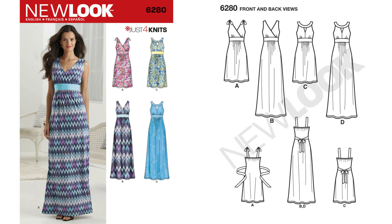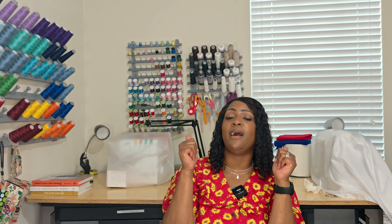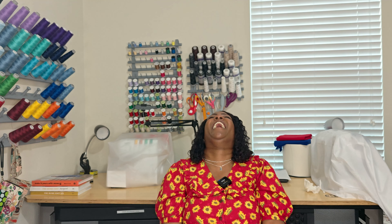Moving on to 6280, which is a knit dress. Now, I'm not a fan of knit — it's too hot in Florida in my opinion to wear knit. I'm a straight-up woven girl. For those in a colder climate, the knits are great, but I'm team woven. If you're team woven, thumbs up; if you're team knit, throw me some yarn. But once again, it's 6280.